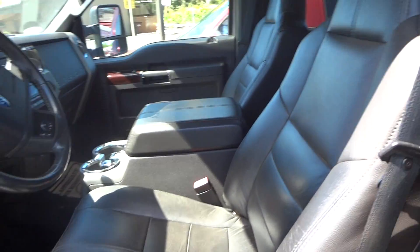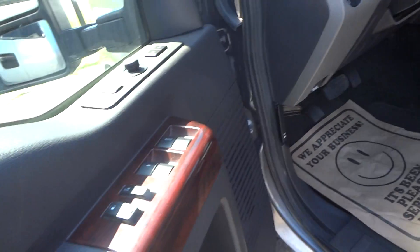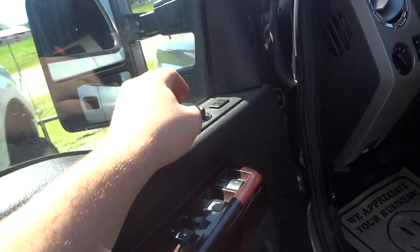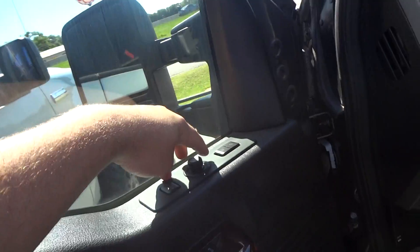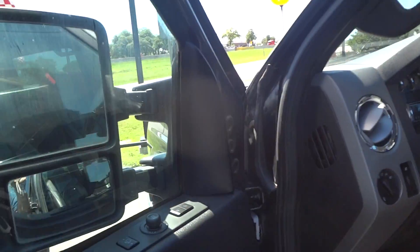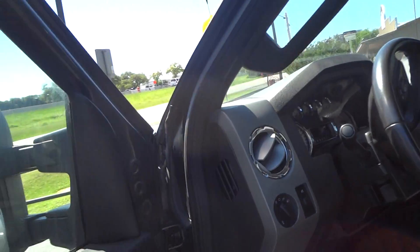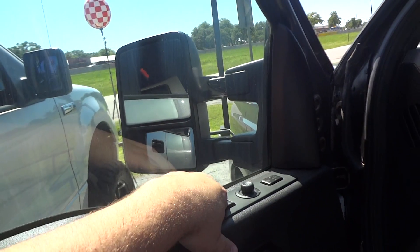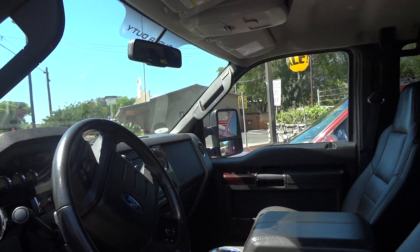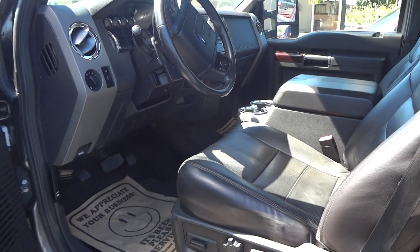Inside, this does have the FX4 specific black leather interior. You have all your power options right here — your power windows, window locks, power door locks, and power mirrors. The mirrors do automatically fold in; just leave the trigger in the center and pull it back. Pull them back and they will unfold. They do also power extend by this little controller, a nice feature to have if you're towing something wider than the truck.